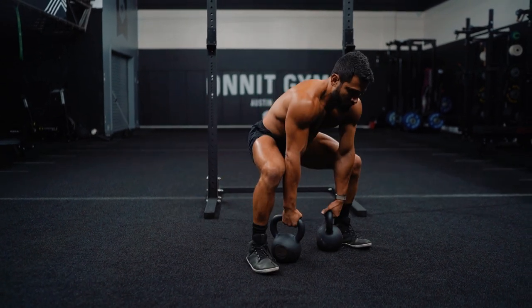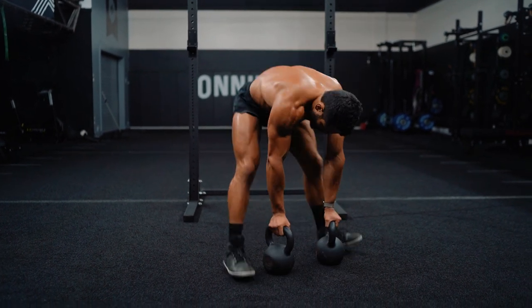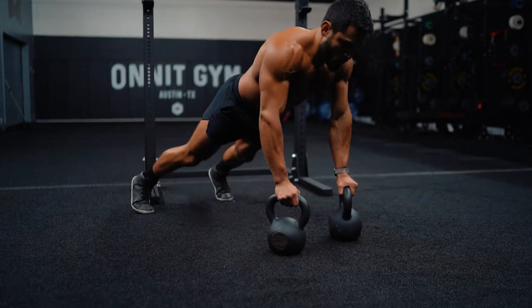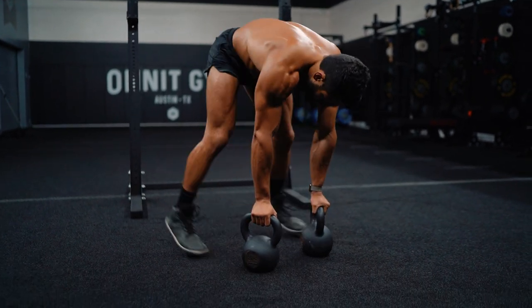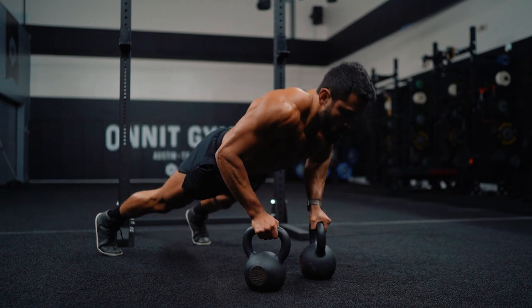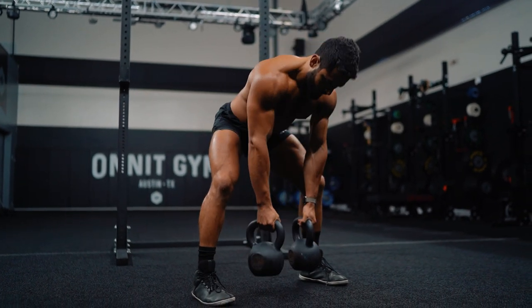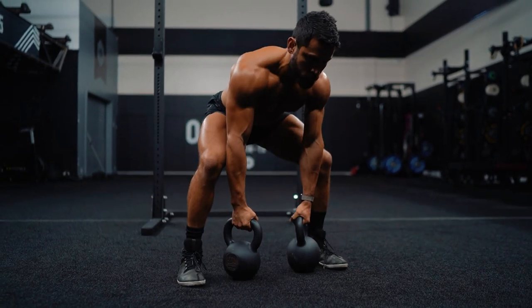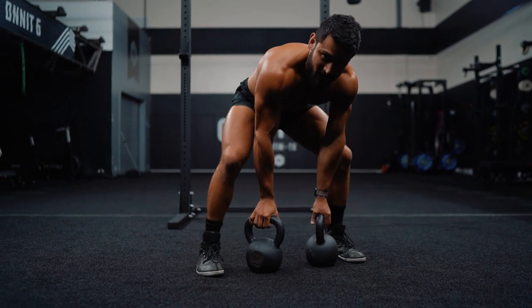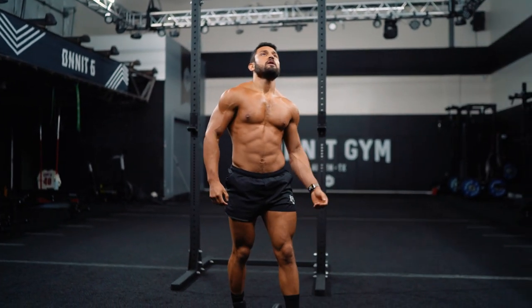Press, push-up, roll. One, two, three, four, five, six, seven, eight, nine — last one — ten! Shake it out.